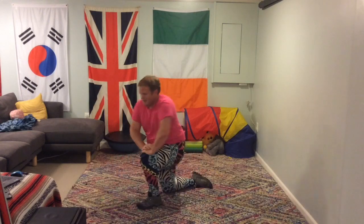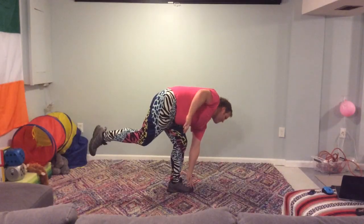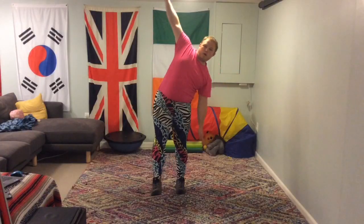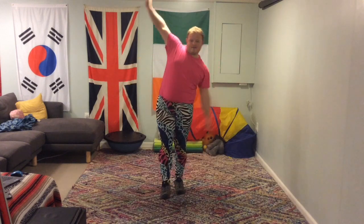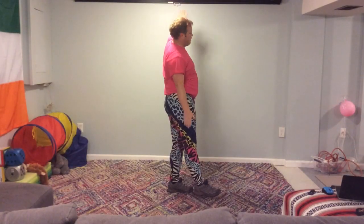Well done everyone — apart from me, I fell over. T balance side and touch. So your T balance, go to the side. I'm going to touch first, then go to the side. Changing it up a little bit this time: touch forwards, then side to side. Touch forwards, balancing on one leg, side to side. Make sure that you are balanced before you try and attempt it, because it will go drastically wrong if you don't.